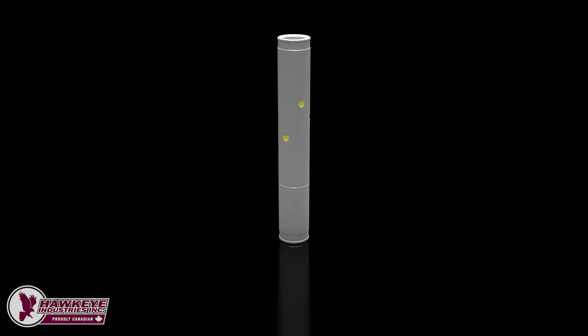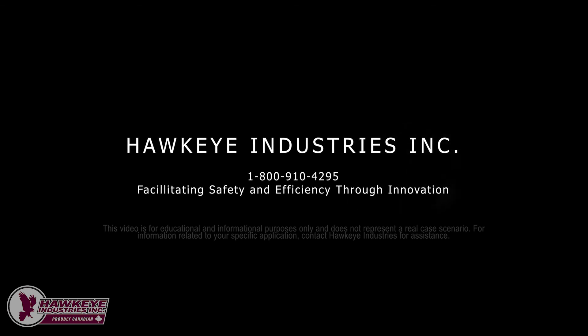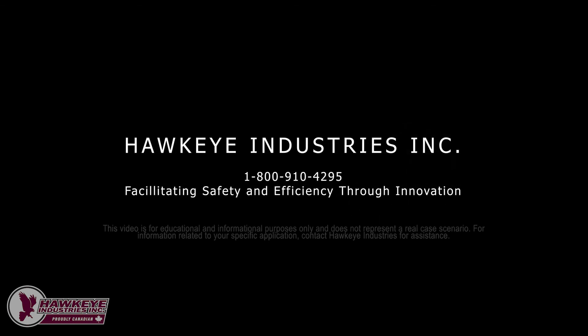Since 2016, thousands of ConeLock shear couplings have entered service with zero reported failures, saving operators hundreds of thousands of dollars in costly and unexpected workovers. Every day, more operators elect to install the ConeLock coupling to save money and for the peace of mind that comes with unparalleled reliability. Do not let your competitors leave you behind. Contact Hawkeye Industries today to get more information on saving time and money by using the ConeLock XF shear coupling.